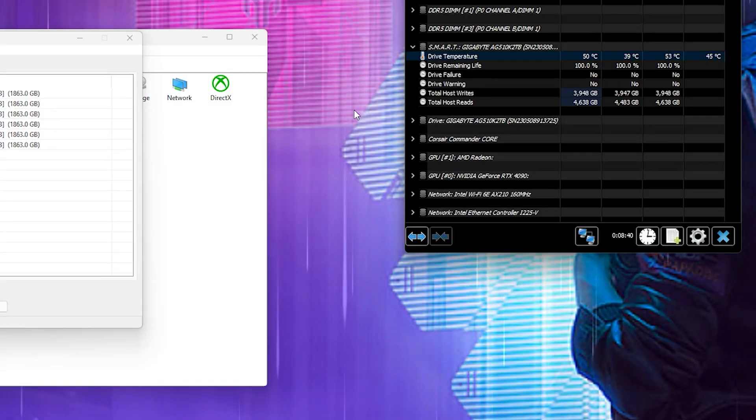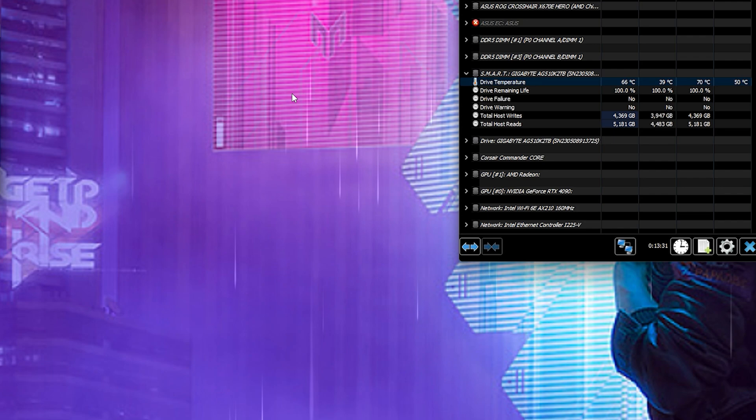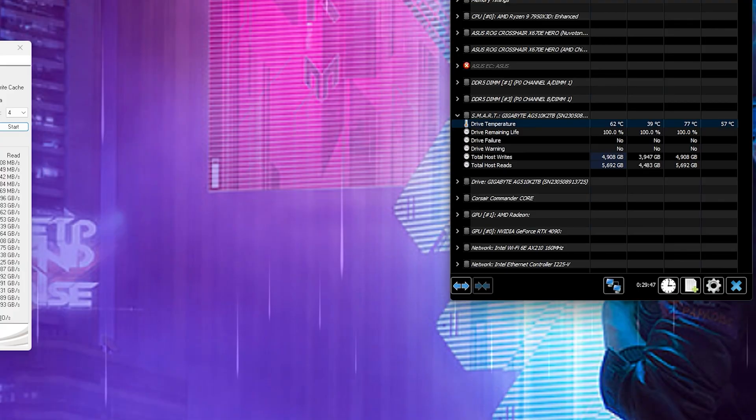Let's go straight into the performance details — we're going to talk about the idle differences. By idle, I also mean web browsing, watching videos, and doing typical multitasking. With the stock cooler, you're reaching about 39 to 43 degrees Celsius. The AS SSD 64 Extreme had about 44 degrees Celsius with a highest temperature of about 50 degrees Celsius. Crystal Disk Mark with the stock cooler reached an average of 64 degrees Celsius and a high of 70 degrees Celsius. ATTO Disk Benchmark ran up to an average of 75 degrees Celsius, all the way up to 77 degrees Celsius.